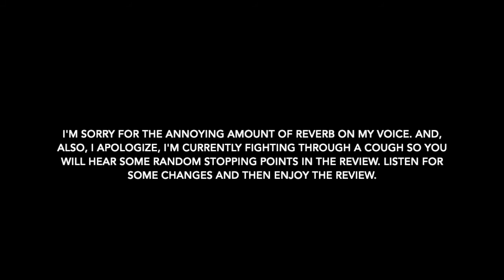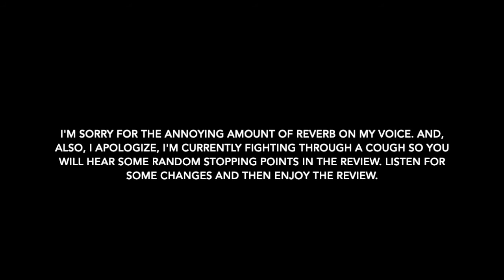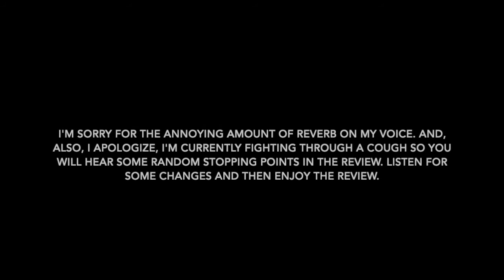Reviews will now be 10 to 12 minutes long. If for some reason you don't want to watch the entire video, I'll be adding timestamps for you to jump to a certain spot with a single click. Now without further ado, here's my review of RBI Baseball 20.